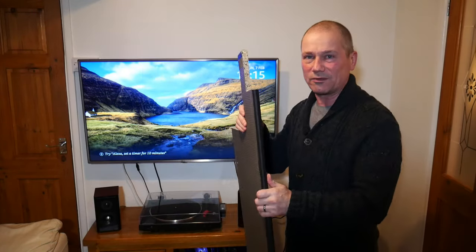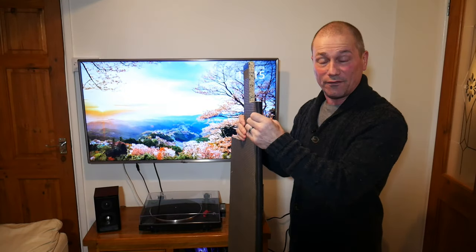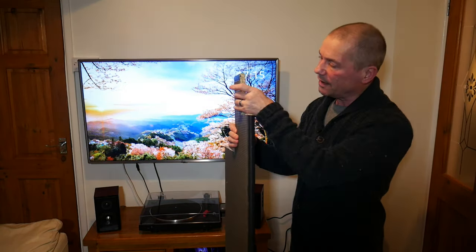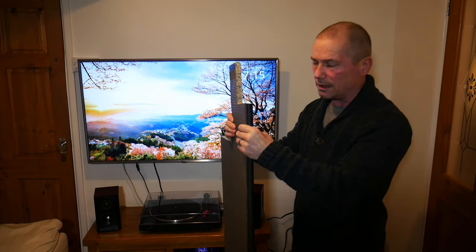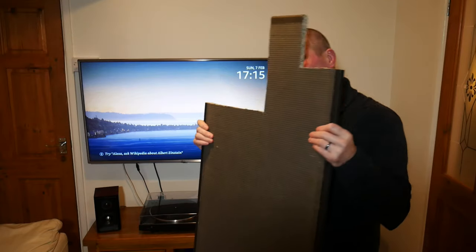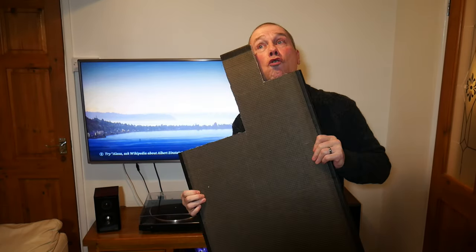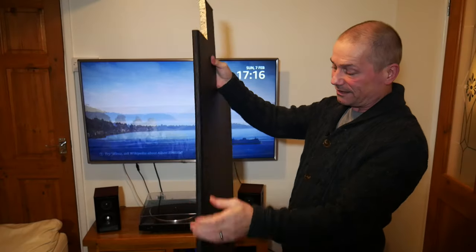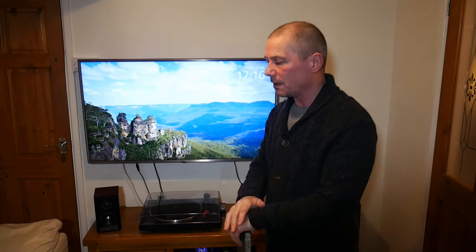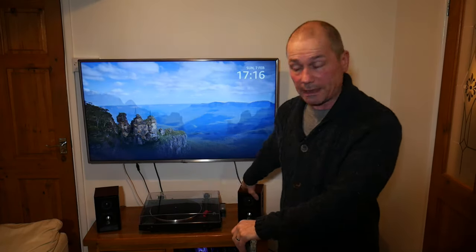I found this old workout mat which we don't use anymore — it's very high-density foam, very thick, very dense, quite hard. What I've done is cut some shapes out of it to put under my speakers to see if it'll make a difference.